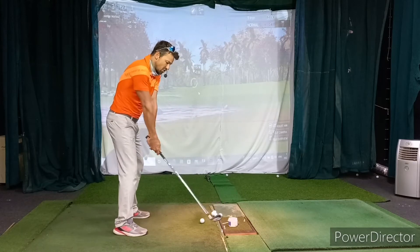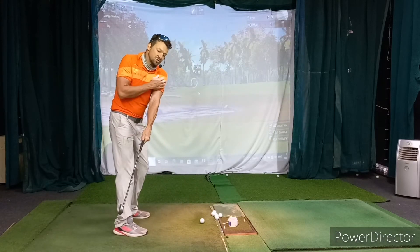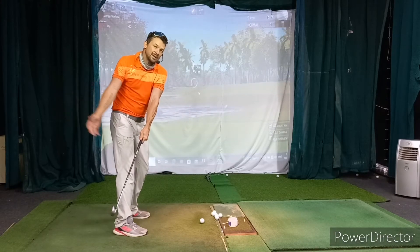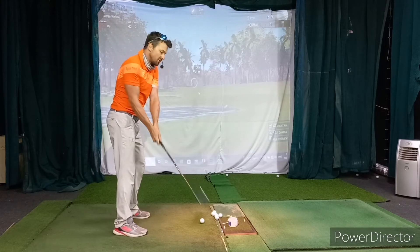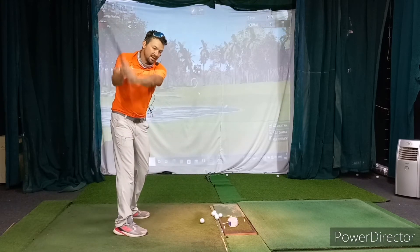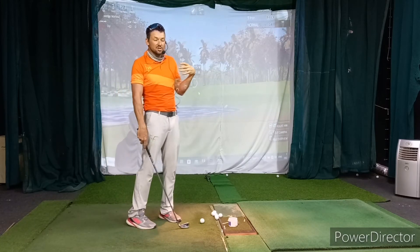It also leads to swing issues. Players start the swing with the shoulders, sometimes the legs, and it's a nice turn — but that club then gets under the plane. Then they try to rescue that with some arm lift and then some hinge, so you get this really distracted-looking backswing.